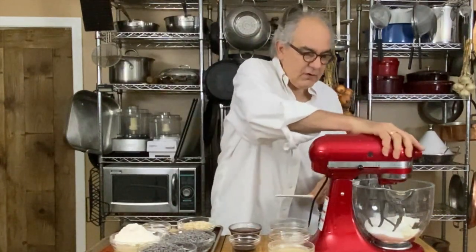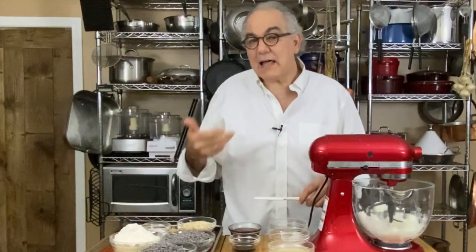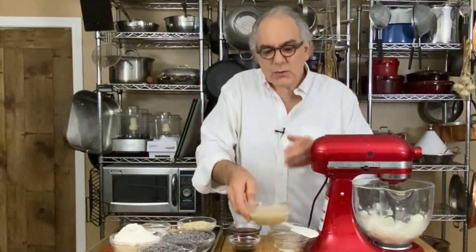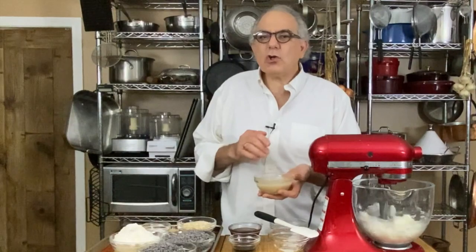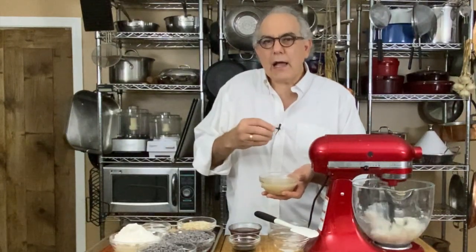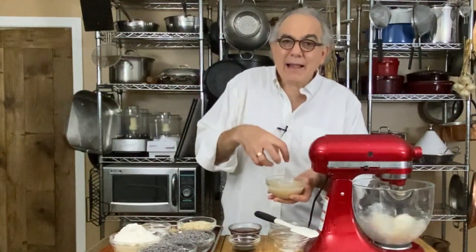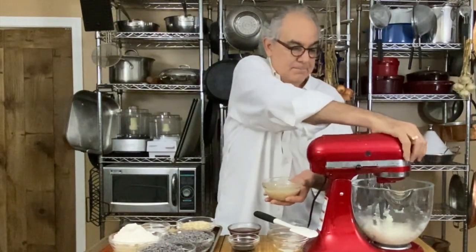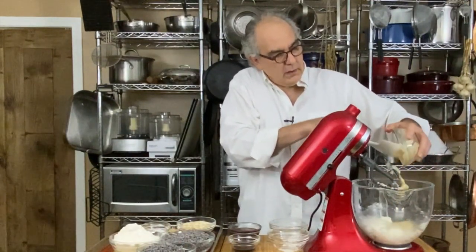Always start on slow, because if you start a mixer fast you're likely to have it rain sugar and flour all over your kitchen. Once this starts to get mixed in, we're going to add the secret ingredient of these vegan cookies — tahini. Tahini is just ground-up sesame seeds, a sesame paste. It's going to make these cookies a little drier and a little crunchier, which is why there's a lot of sugar. Now that the sugar and fat have started to blend, I'm going to put in the tahini and let it cream with the sugar and coconut oil.